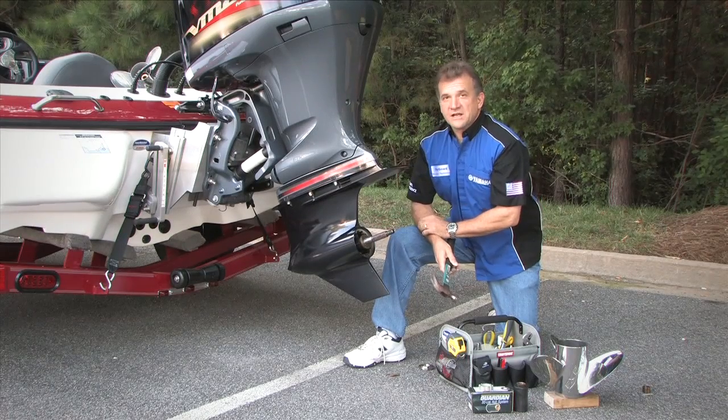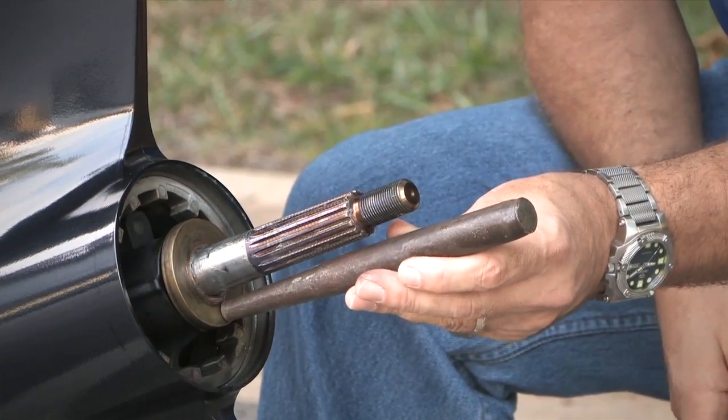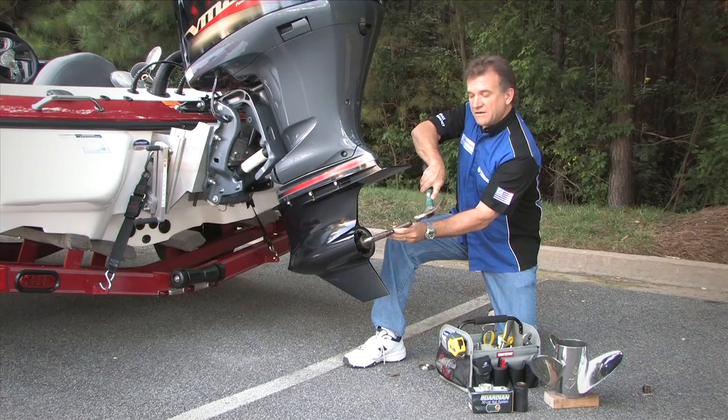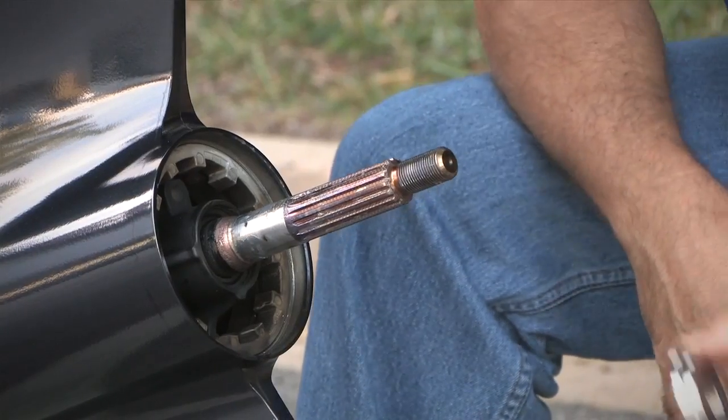Many times, in order to get this thrust washer off, it's going to be stuck. So you want to use a hammer and a metal punch to simply tap on that and free it up. Simply pull that one off and put the new one on.